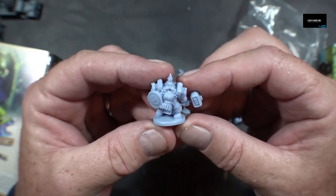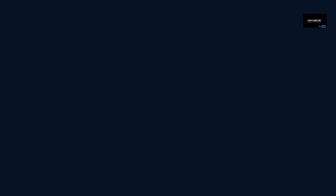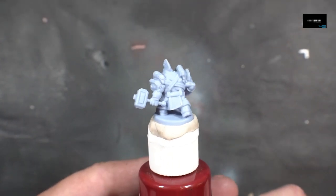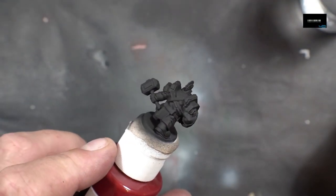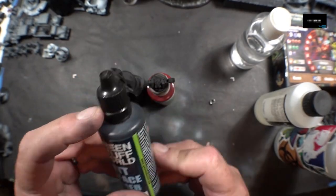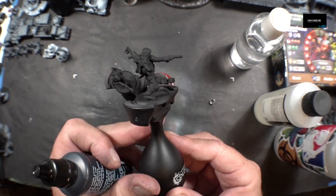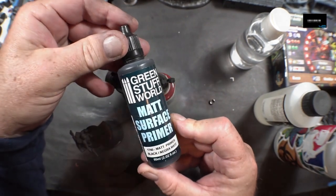Let's get this guy primed up. As always, my go-to Green Stuff World Mass Service Primer. Man, this stuff works wonders. I love it — it goes on so nice and neat and flat. Look at that matte. Green Stuff World Mass Service Primer.